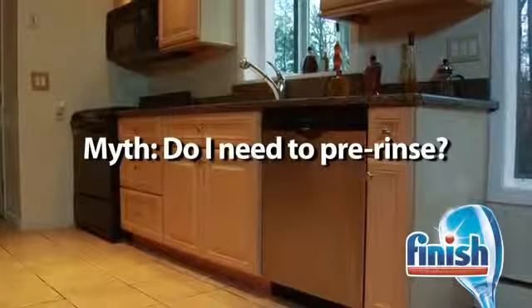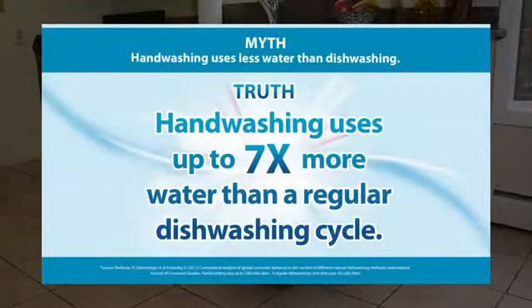A lot of people think that washing dishes by hand saves water and energy. Actually, washing dishes by hand uses approximately seven times more water than washing the same dishes in the dishwasher.